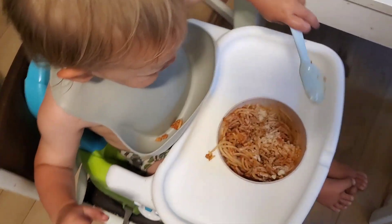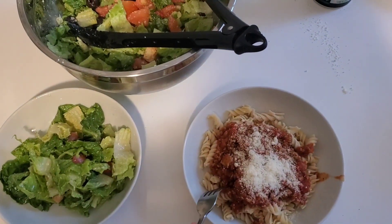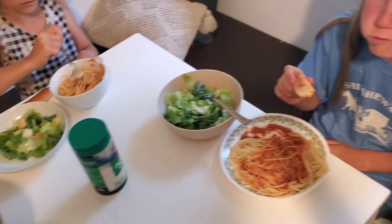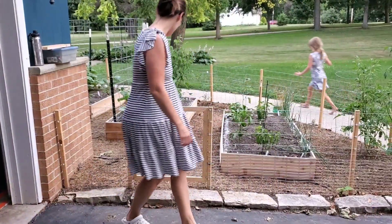My husband did finish the gate to my garden, so I officially have a gate now — I'll try to get a clip of that after I finish making dinner. Bonza noodles for mommy, and regular wheat noodles for the kids.